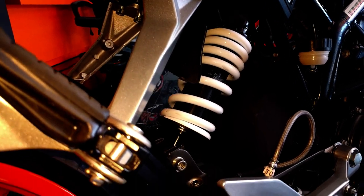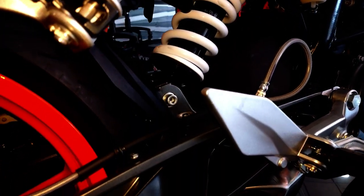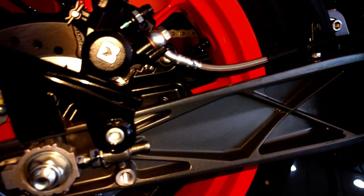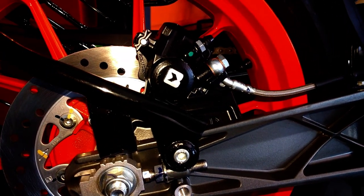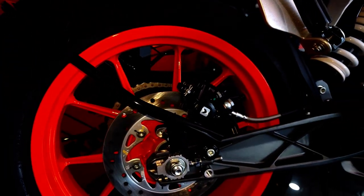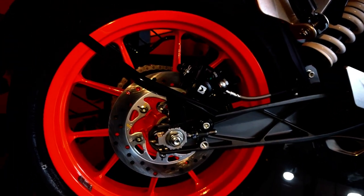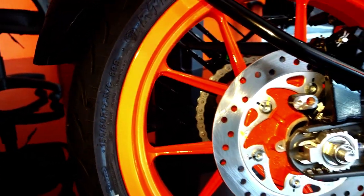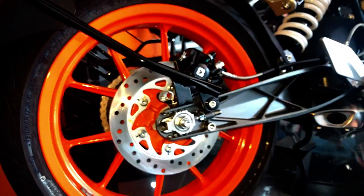In the rear it has a WP monoshock suspension which is incorporated with a lightweight alloy swingarm. The rear brake is a 230 millimeter disc with a single-piston floating caliper. The rear tire is an MRF 150 over 60 tubeless tire.